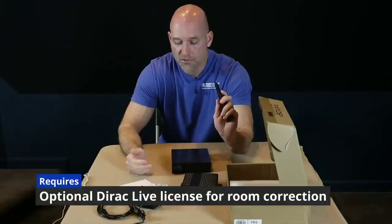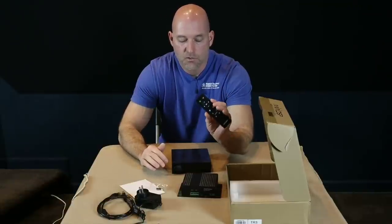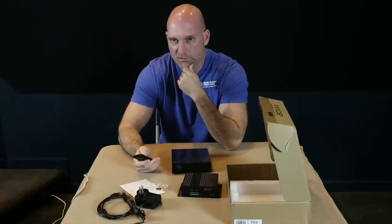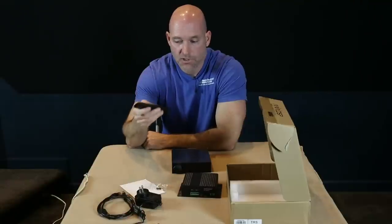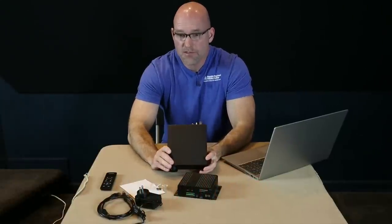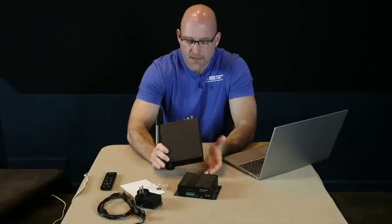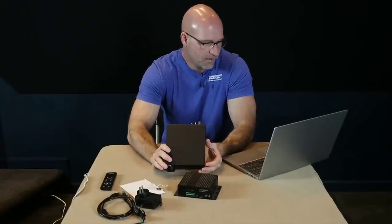It's got Dirac — you can get Dirac on this unit and turn it on and off from the remote, so the remote works really well. At first I thought it was an RF remote because I could point it different directions and it would still work, but it is IR — it just has a really good signal. Now I have the Balanced 2x4 because I'm using an ABM-70 that has balanced outputs, so for me it made sense, but you don't have to have balanced.